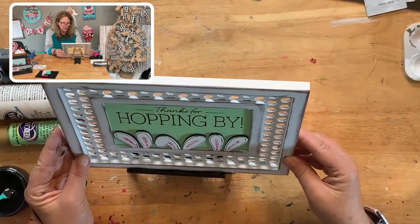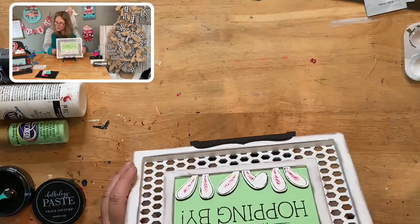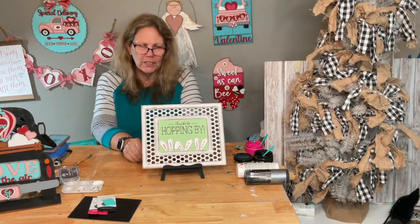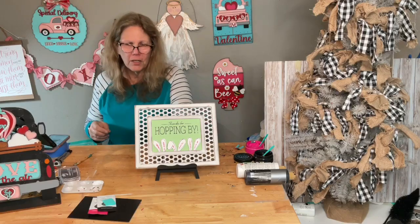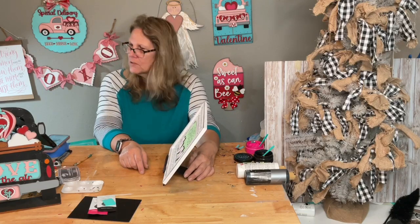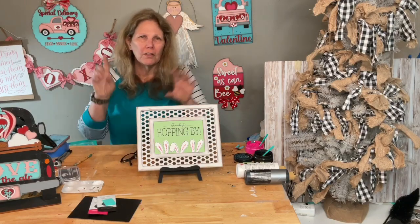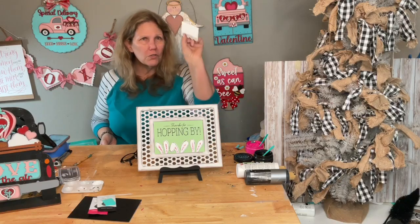I'm going to flip the camera up to myself to show you the whole finished project. Look at how cute that is — it sits right on the easel. If you don't want it on the easel, use the easel for something else. It is at an angle on the easel. If you want to put it on the wall instead, just use little velcro command strips on the back — really easy to use.